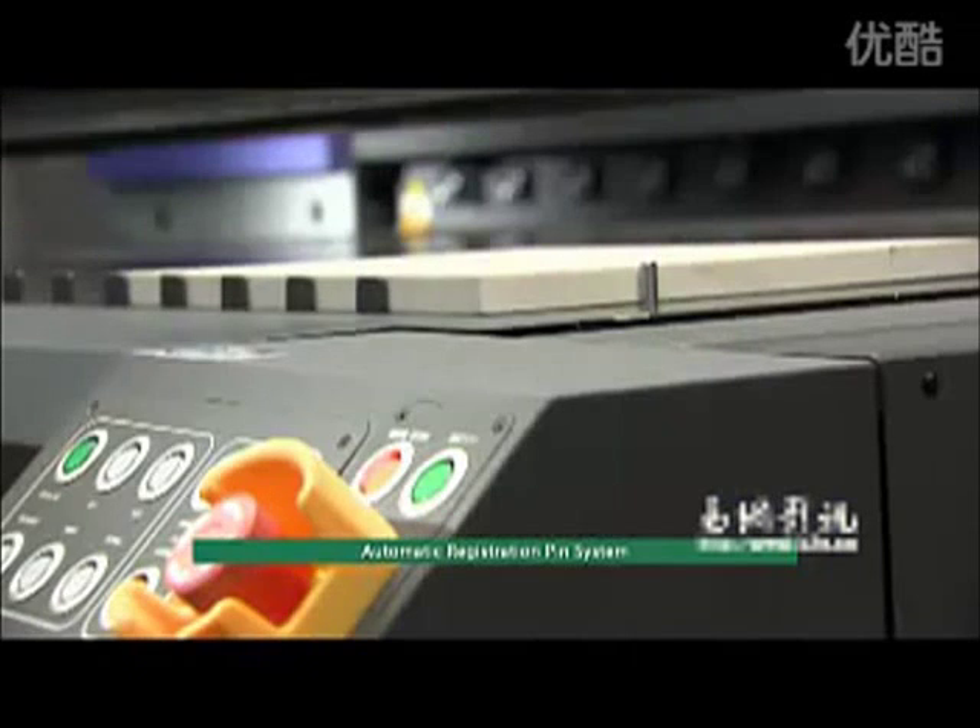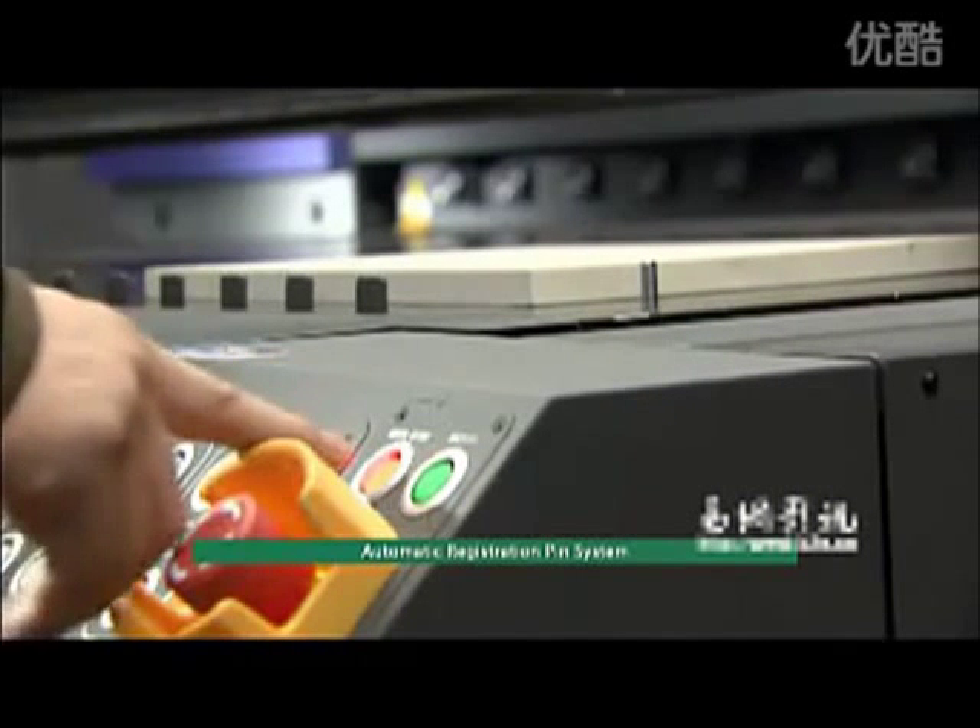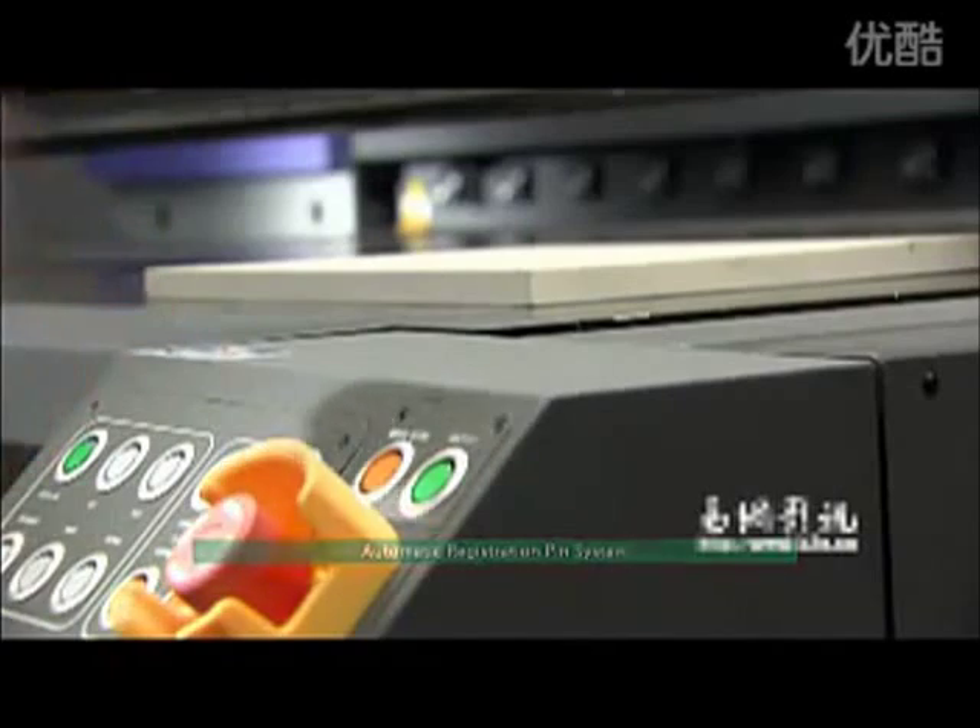Automatic registration pin system: the automatic registration pin system aids easy edge-to-edge printing, which simplifies media allocation and ensures highly effective printing output.